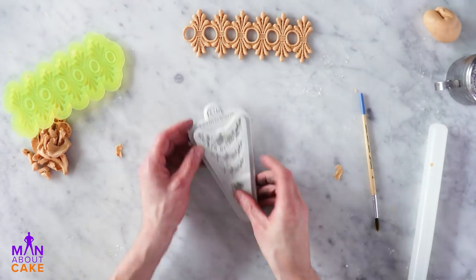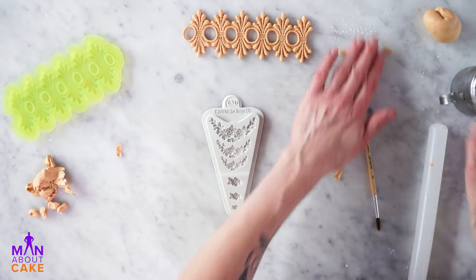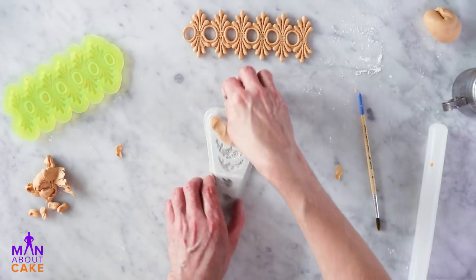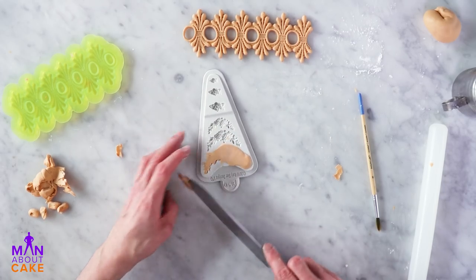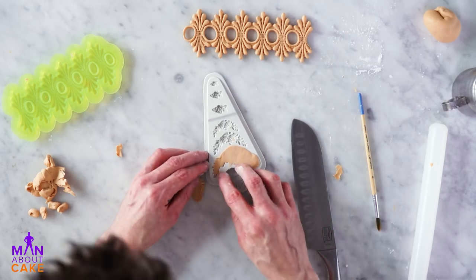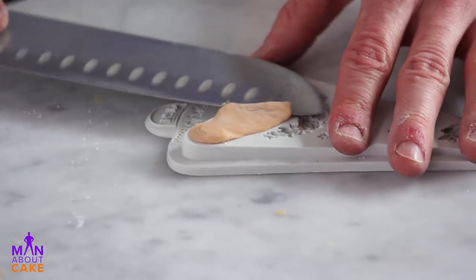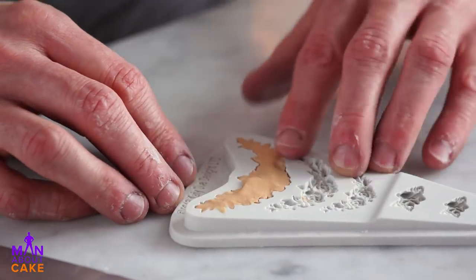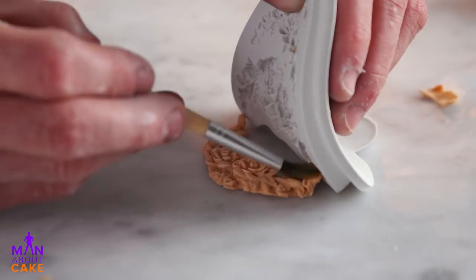And then we're going to make a second decoration which is like a fun swag pattern. We're going to use the largest one here — it's similar, but we're actually going to just push it down into the mold and then cut the excess away. So we're all pushed in — I'm just going to take my knife here and cut away the excess. I'll take my paste and pull it away from the edge and pop this guy out. Oh, there it is. So now I'm going to make a ton of these and we'll glue them to our cake.